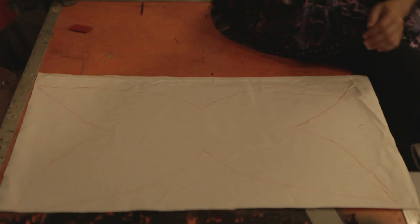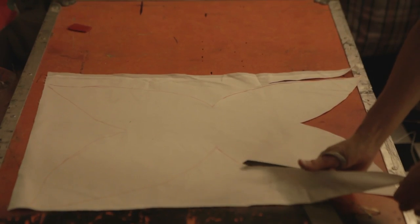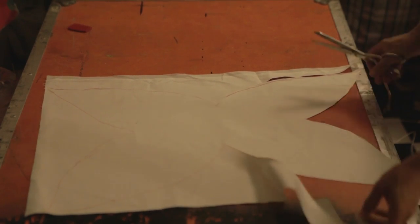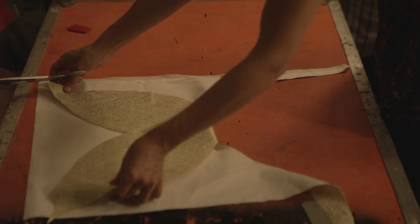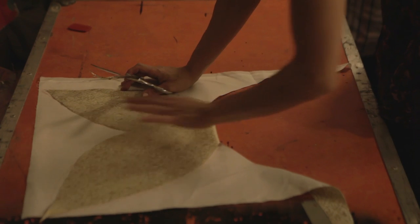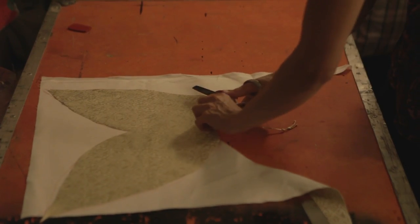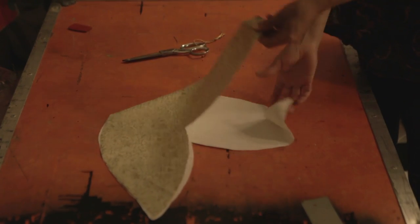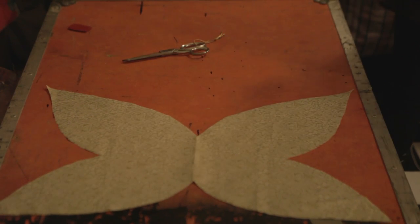Now we cut. And again, it's always a good easy trick — even though we have it traced — just to make sure both sides are the same, or as similar as we can make them, to just fold when you get to the middle. Now we have the other side of our wings.